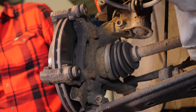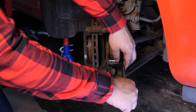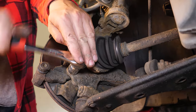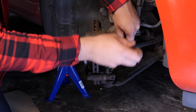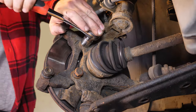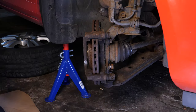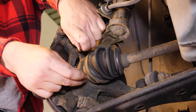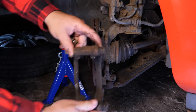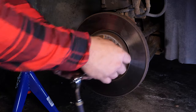Remove the brake caliper mount. To do this, loosen the two holding screws located on the back of the frame with a socket wrench and a 90mm socket. Take off the brake caliper mount. Finish by removing the screws that fasten the disc on so you can completely take it off.